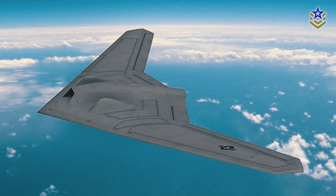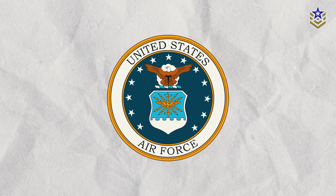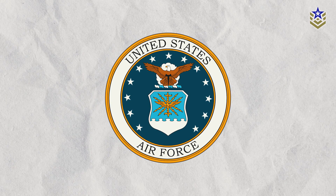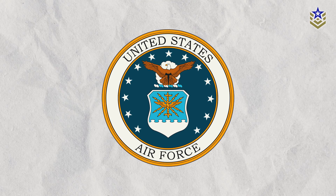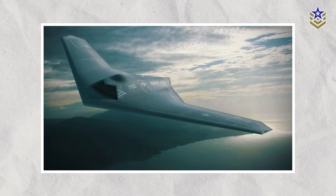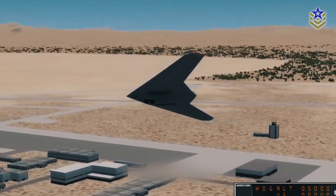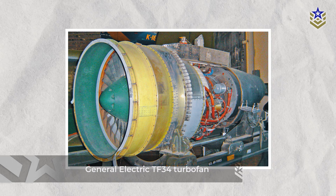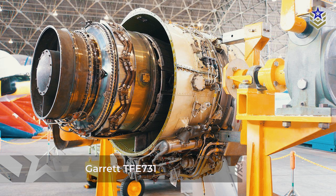The RQ-170 Sentinel, also referred to as Wraith, is an American UAV developed by Lockheed Martin's highly secretive department Skunk Works. Operated by the United States Air Force on behalf of the CIA, there are around 30 of these UAVs built as of 2024. Despite limited details released by the USAF regarding its design and capabilities, we do know that it functions as a stealth aircraft equipped mainly with aerial reconnaissance tools. Introduced in 2007, the UAV features a flying wing design and relies on a single engine, believed to be either a General Electric TF-34 turbofan or a Garrett TF-E731.